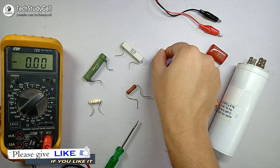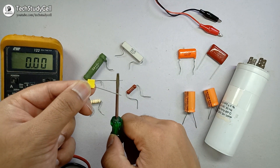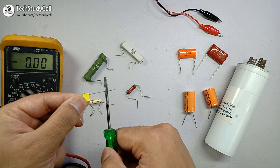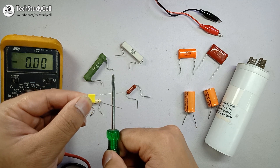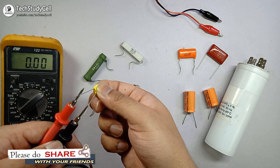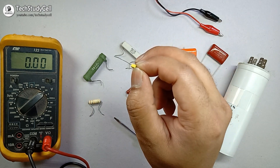Now if I want to discharge this capacitor, you can see the capacitance is very small. So I can easily connect the two terminals with this screwdriver. I don't think I need any resistor to discharge it as the capacitance and voltage are very low. So it is not necessary to use a resistor for this type of tiny capacitor. If you measure the voltage across it, you will see it is showing zero, which indicates it is completely discharged. But you should always discharge a capacitor before measuring the capacitance.